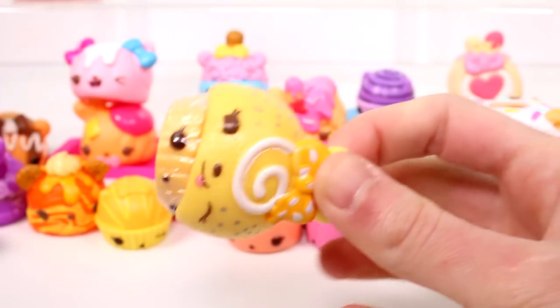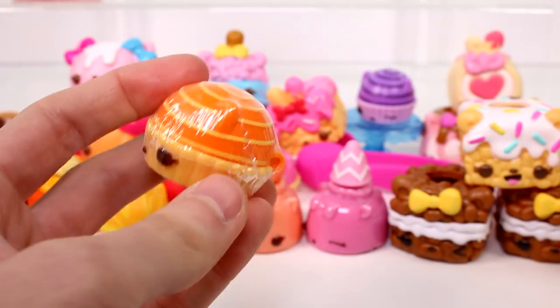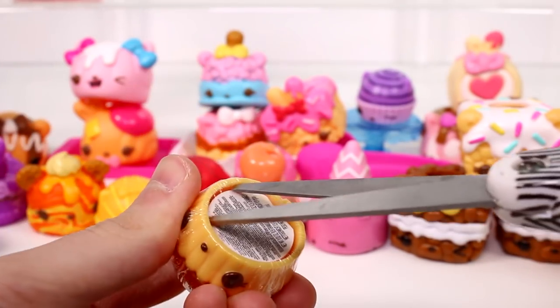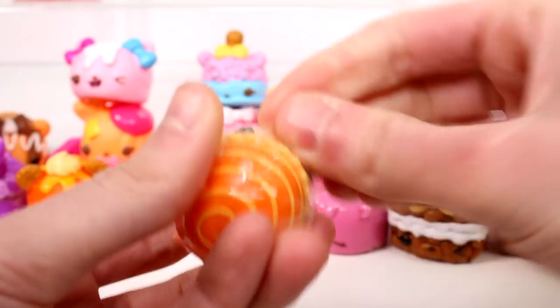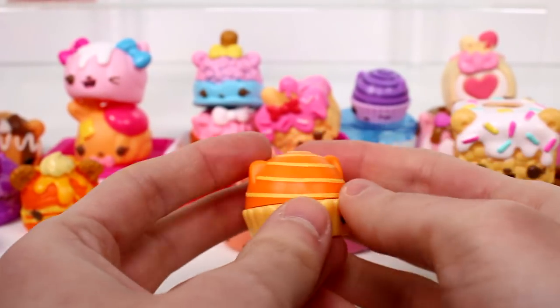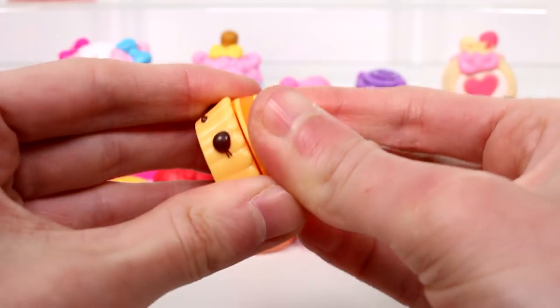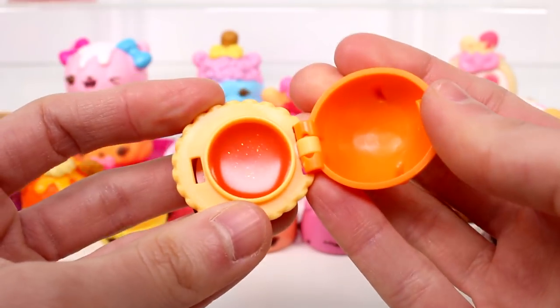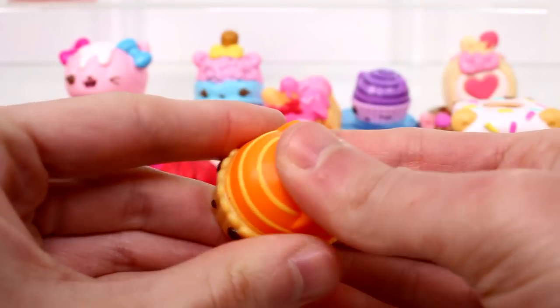Oh, my gosh, it's a duplicate — definitely a duplicate. But we have a new gloss. This seems to be Mango Gloss Up. Let's open her up. Oh, I love the color of that one. Yeah, definitely mango. Love it.